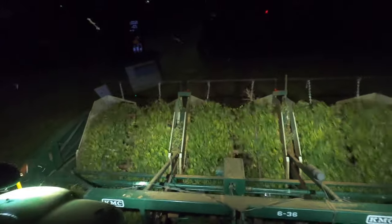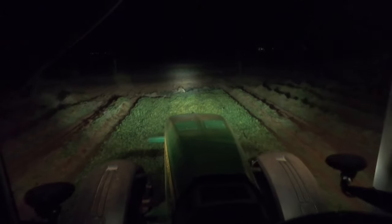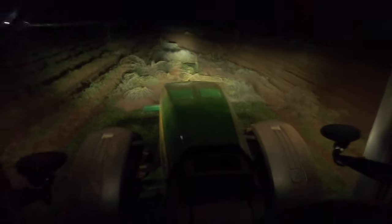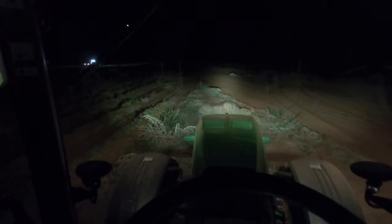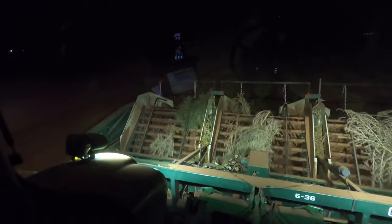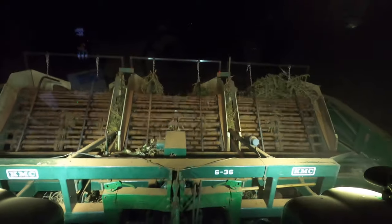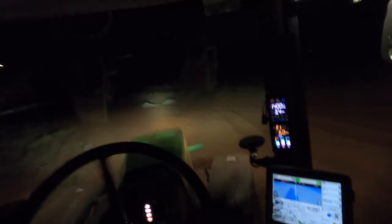Night digging. This is the last little bit for me on this field — the other digger still needs to do a couple of rounds, but I can't really help him since he already started his own pass and has to finish it out on his own. Now that I'm done, I'm going to park this back at the shop and head home. Tomorrow morning we'll come back and then move to the next field.